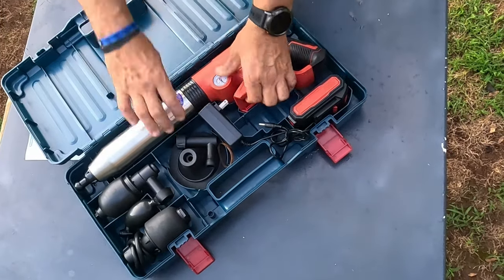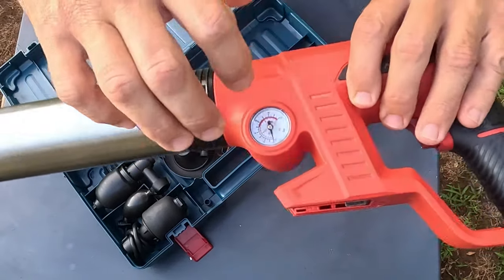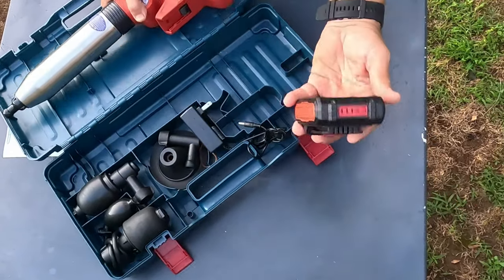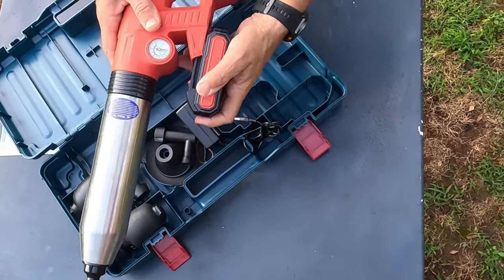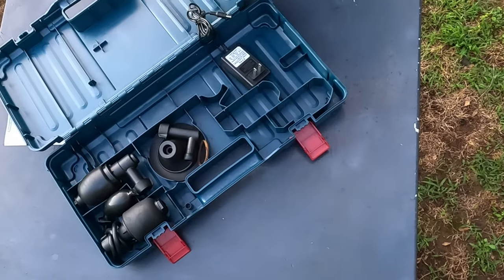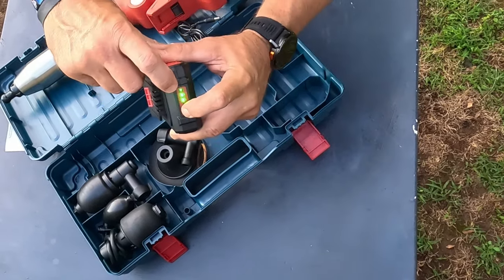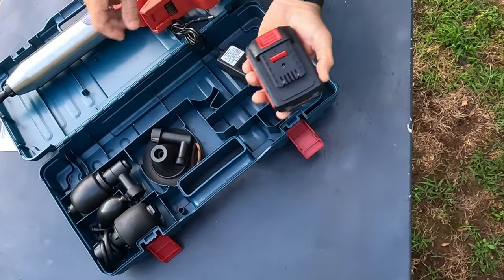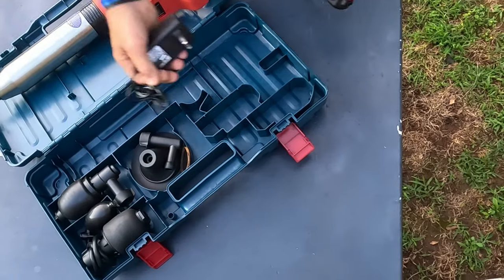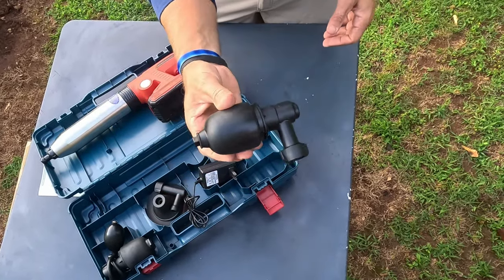It comes in this cool case and you'd store it here — doesn't it look like something out of Call of Duty? I've got a set of instructions but you won't need them because I've already used it. The unit itself has a label on the side and a meter with PSI and bar — two different types of settings. It comes with a battery; to put it on you just go like that. You get a charger, and to charge it you go right in the top — it's got a full charge right now.